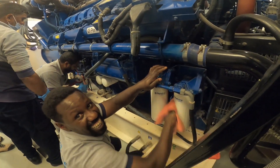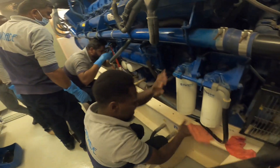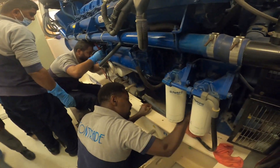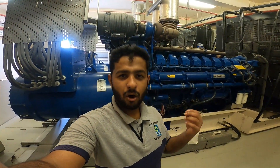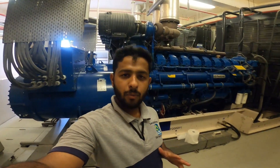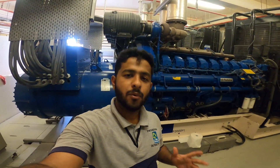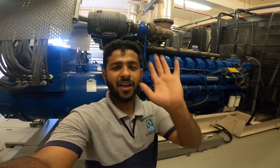Always clean after. Clean as you go — it's a must. Before and after, you need to clean. Okay guys, how do you see the oil filter change on the diesel engine? Goodbye.